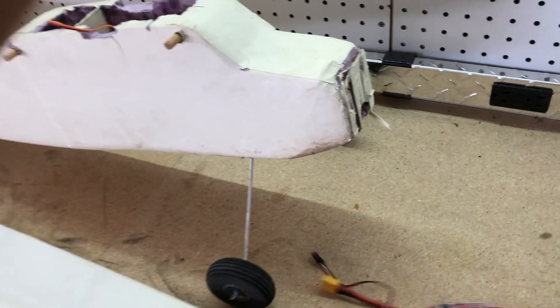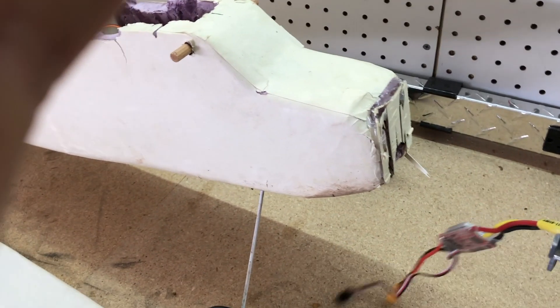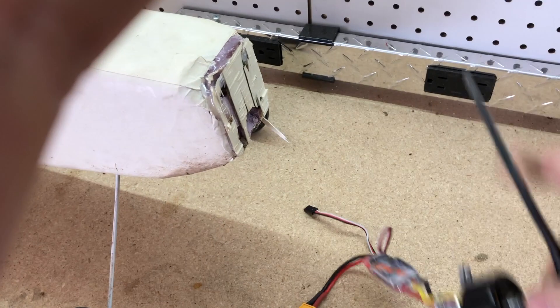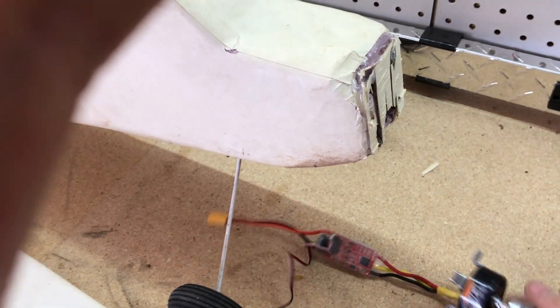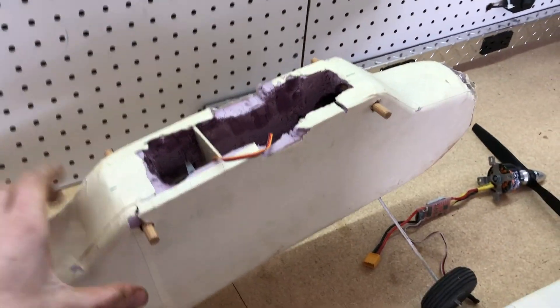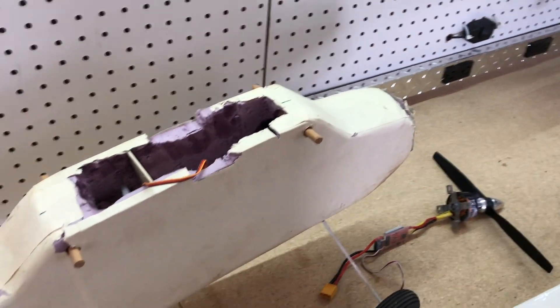The motor had plenty of power and torque — I got it off Hobby King, I think it's the cheapest one they have. It's a Hobby King Donkey ESC combo with a 30-amp ESC, and it fit right in there with plenty of power. I ran it off a 3S 2200 milliamp-hour LiPo battery.